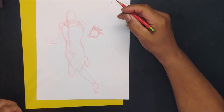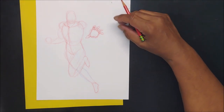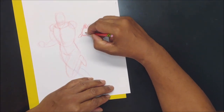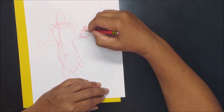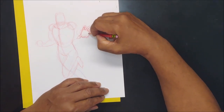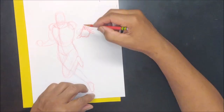Thank you to all you people leaving comments. I'm getting fewer people leaving comments but that's okay — people are still watching, that's what counts. So for you students that leave comments, thank you. So we have this wrist here.